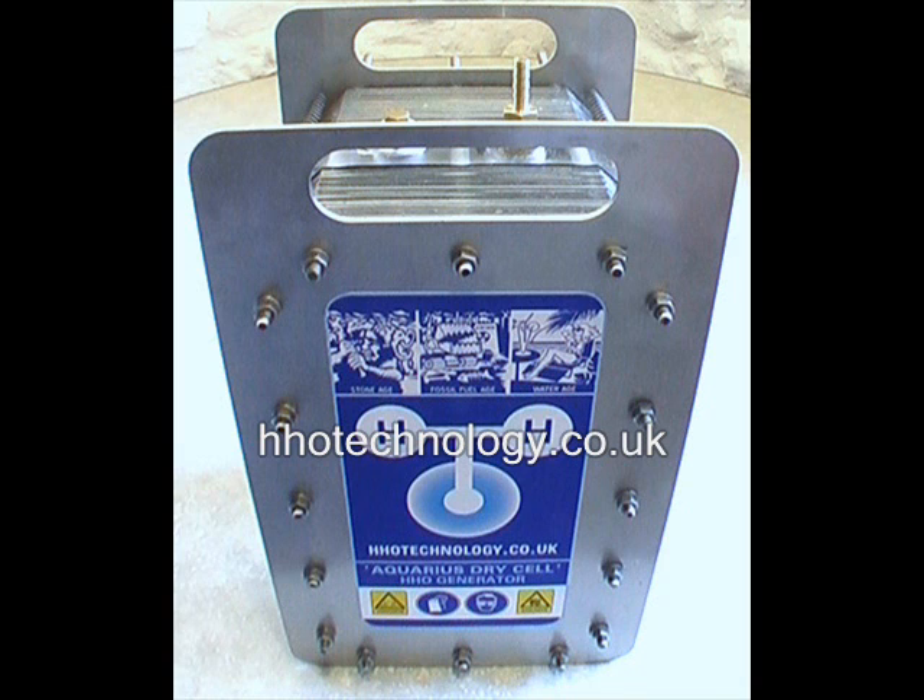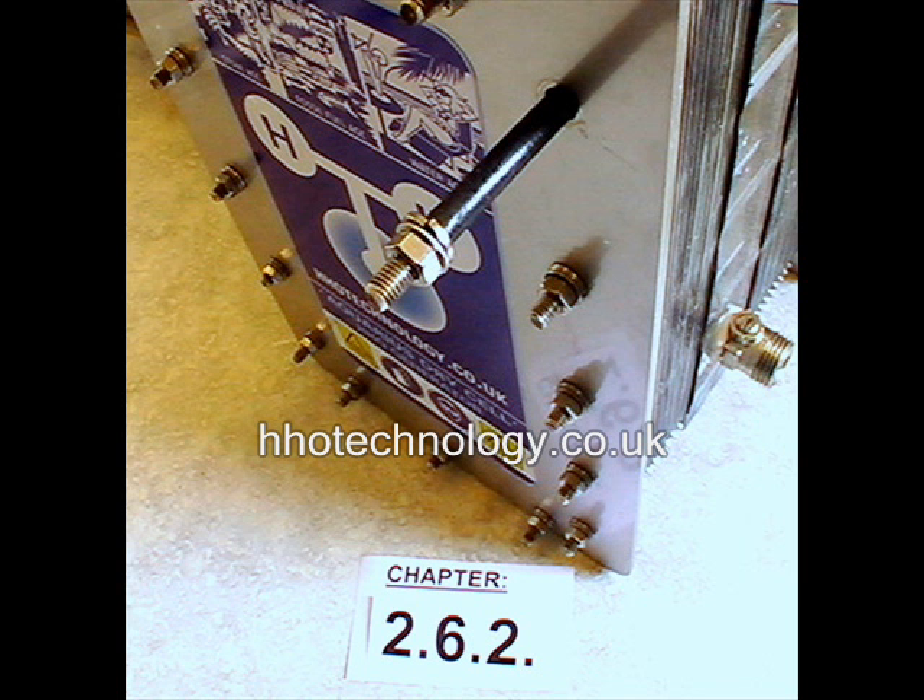Test the cell for electrical isolation. While the cell is dry, use a multimeter to establish that all electrolysis plates are electrically isolated from each other and also isolated from the end plates. Should there unexpectedly be a short circuit between any plates, this will most probably be through damaged heat shrink sleeve on a threaded bar. You can pull individual threaded bars out of the stack to replace the heat shrink sleeve.